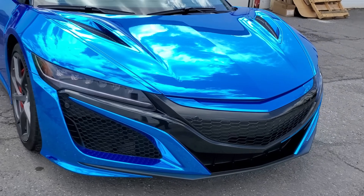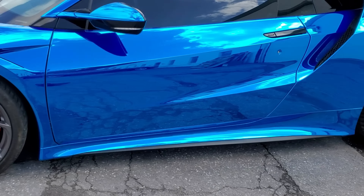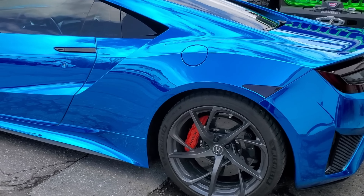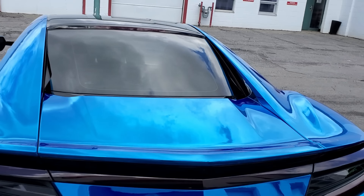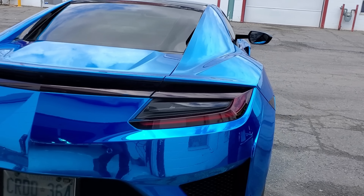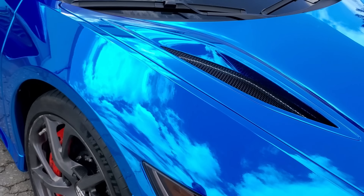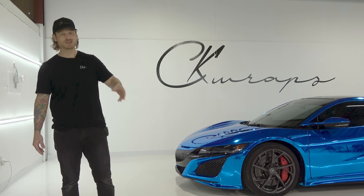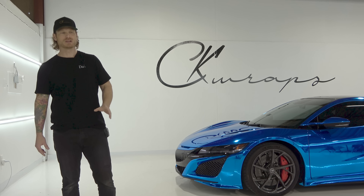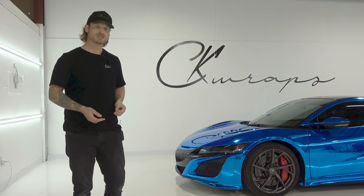As you can see, the wrap is picking up all kinds of different colors and reflections off of the surrounding area. We're just in an industrial building area where the building's kind of gray, but it's picking up more color from the sky. It's got those nice shades of light blue and dark blue at different angles — it actually turned out really good. I'm super excited for the customer to pick it up. As long as he's happy, that's all that matters. Some of you will love it, some will hate it, but as long as your customer's happy, that's what matters most.